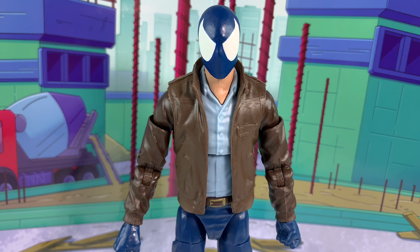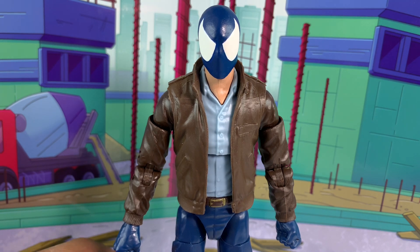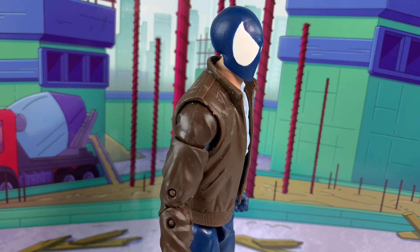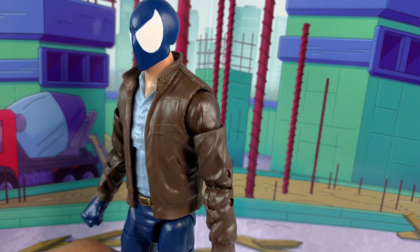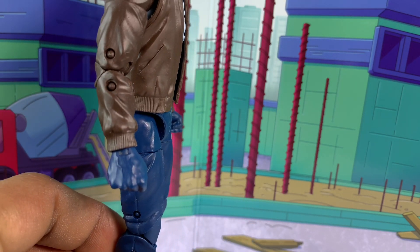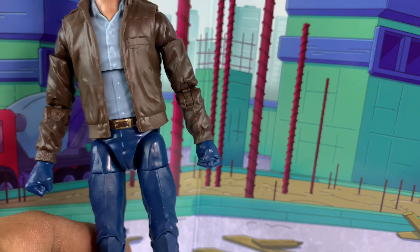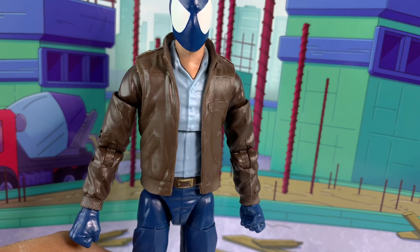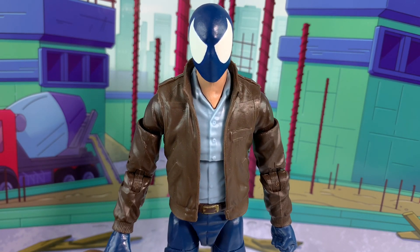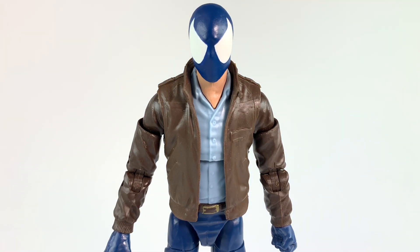If you want to make yourself one of these, all you need is a retro card Peter Parker with a symbiote Spider-Man head or head cast, some fist hands, and some web shooters. I haven't put them on yet — I'm going to put them on as soon as I stretch the ones I have out, because they belong on May Parker which is a smaller figure. I gotta stretch those out; I don't have any more that came with the Ben Riley figure.